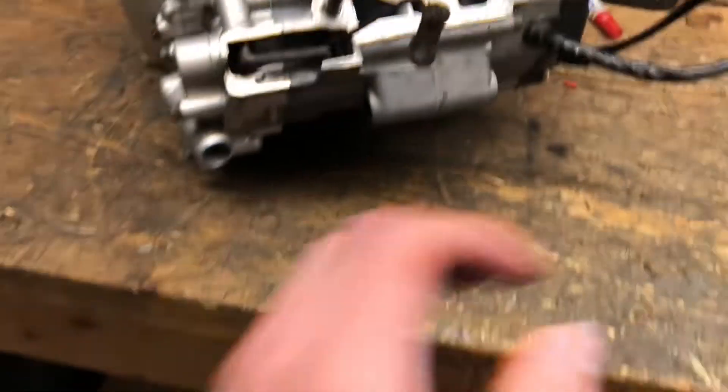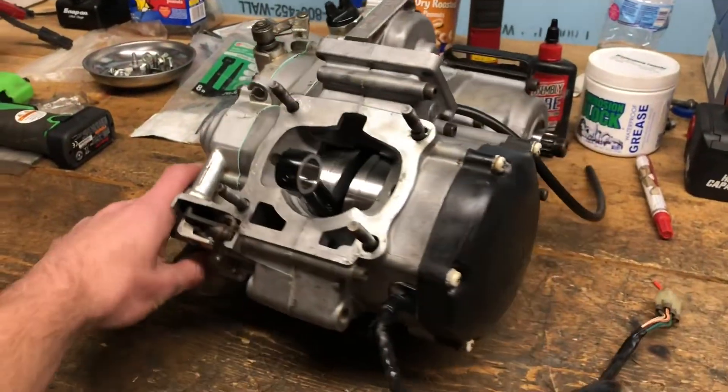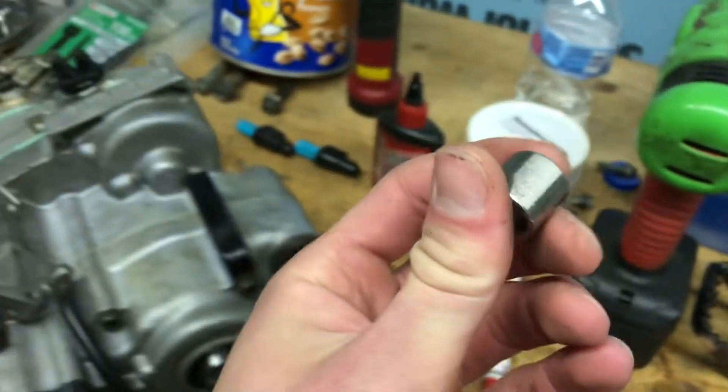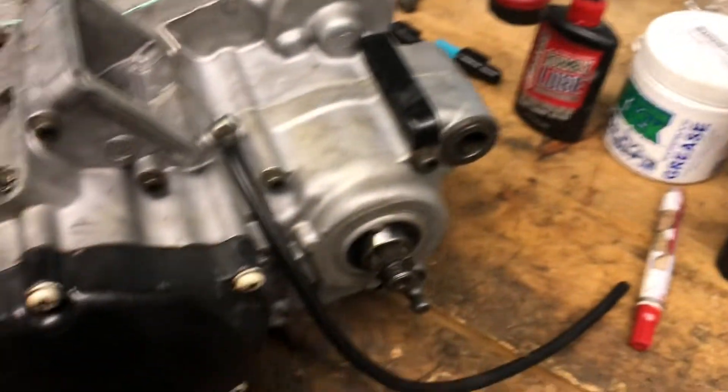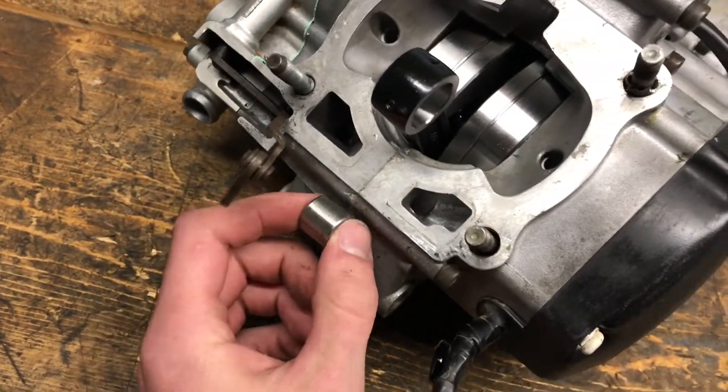At my cousin's house here. He's got the bottom end on the 125. As you can see it's all together nicely with the new crank. But this dowel pin — the one I was talking about — goes somewhere over here, maybe down here or over here.